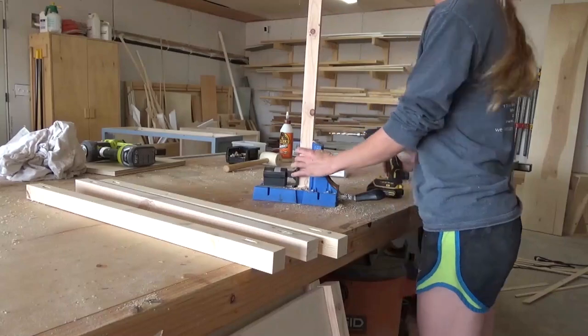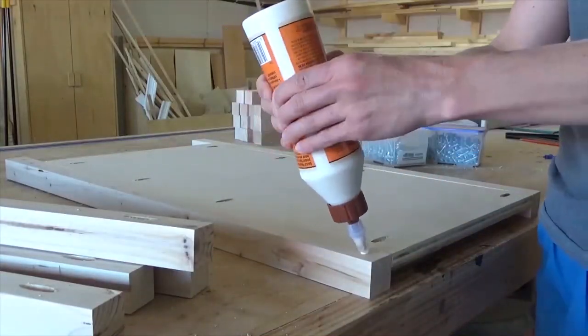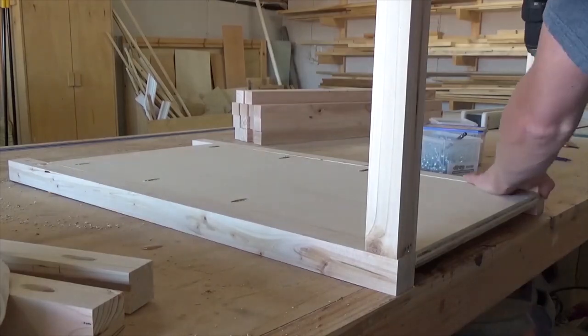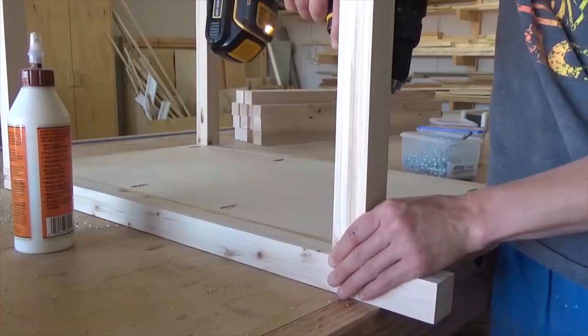Once the glue was dry on these sides, I assembled the remainder of the cabinet frame using 2x2s. Just like with the dresser, I assembled this with pocket holes and screws. This is actually the footage from assembling the dresser frame - you'll notice the pocket holes here. I used this exact same process for the pocket door cabinets, only the frame pieces were cut slightly shorter.